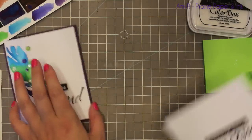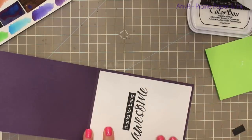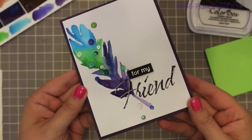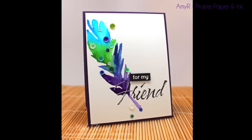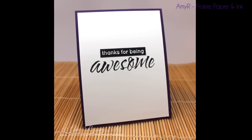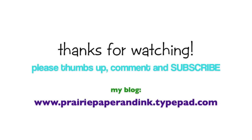As always I will post links below to the supplies used right below the video in the description box, as well as a link to my blog post so you can see all the pictures and picture links to all the supplies. Thank you guys so much for watching, subscribing, and giving thumbs up on my videos — I really really appreciate it and I will see you all in the next one, bye!